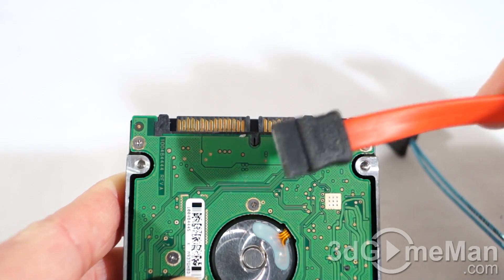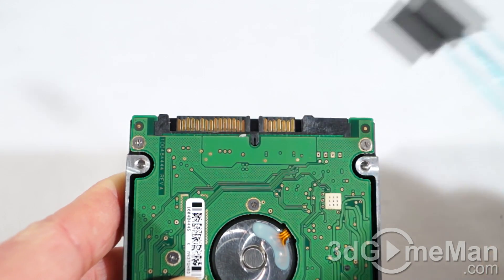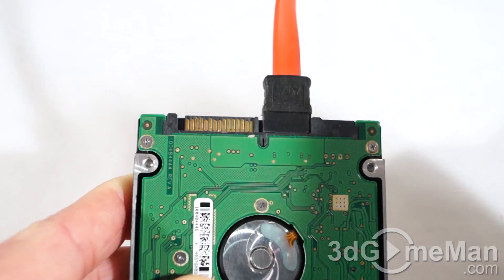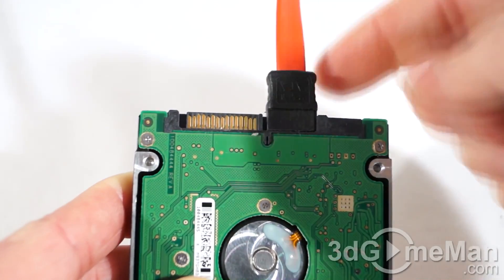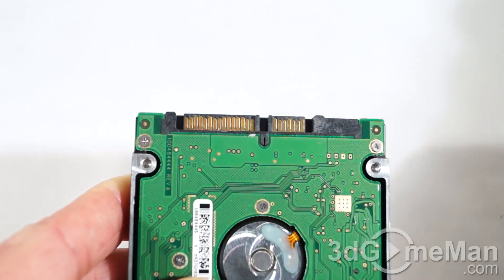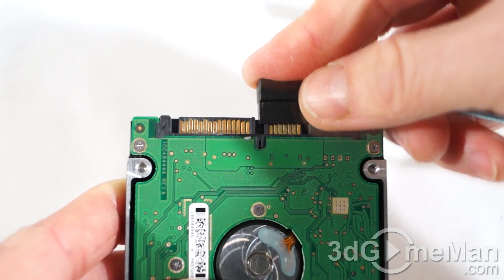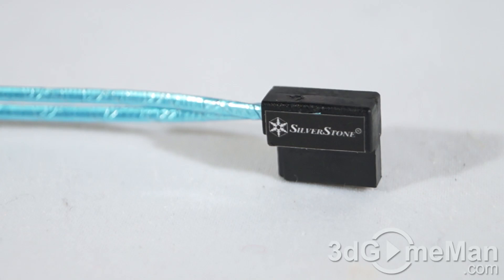We all know what regular Serial ATA cables look like — they are pretty large compared to this super tiny cable. Let me just connect the regular Serial ATA connector. Note that it is not angled, and sometimes this will get in the way. Of course, you can get regular Serial ATA cables that are angled if you want to solve that problem, but if you want something super thin, just have a look at this. Here's what it looks like from the top of the drive.